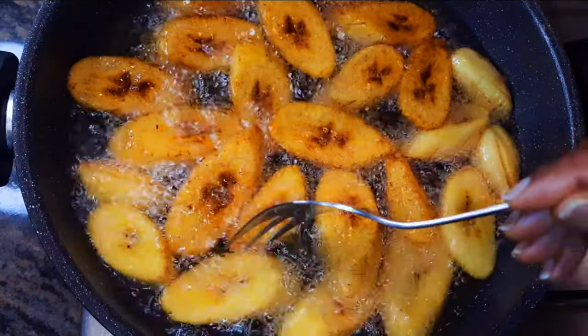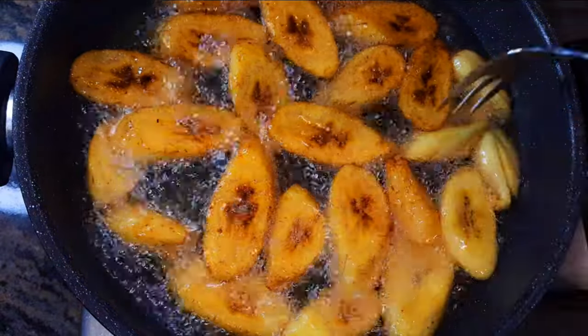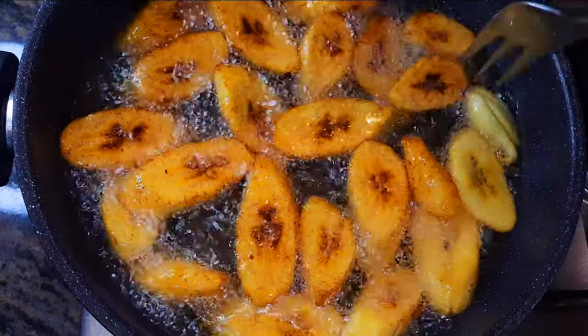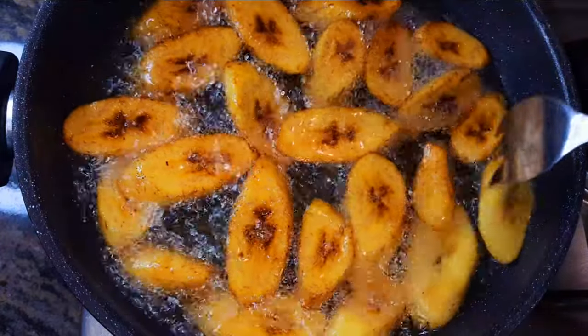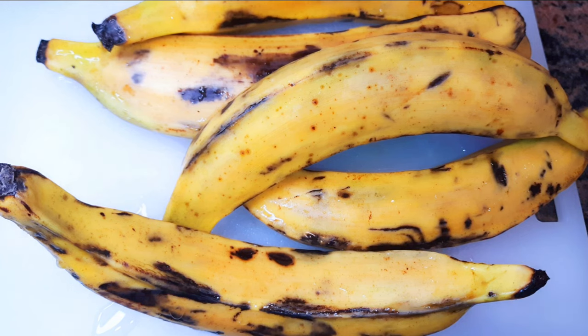Hello, welcome back to my channel. If you're new, you're welcome and I hope you stay. Today I'm bringing you one of my favorite delicacies, and that is the fried plantains. Without wasting time, let's just get started.